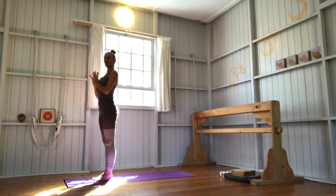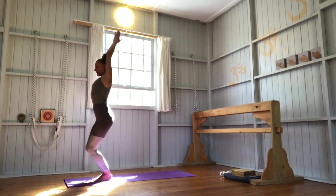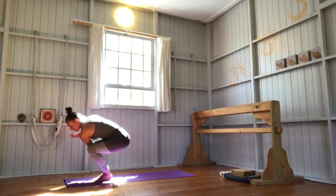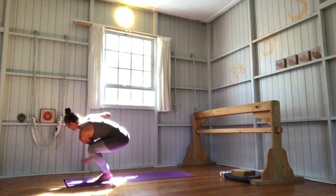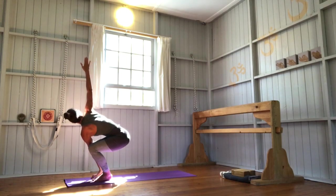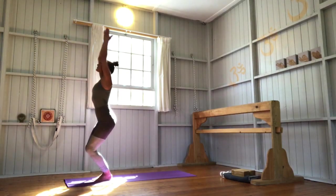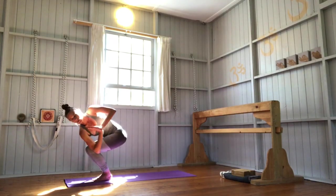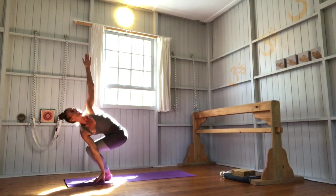Lower abdomen, exhale. Now Utkatasana twist — bend your knees, inhale. Exhale, twist to your right side, hooking your left elbow over your right thigh. Palms of your hands together, or opening up your arms — bringing the left arm down and your right arm up. Sit down, lower abdomen in and up. Inhale. Utkatasana — exhale, twisting to your left side, hooking that right elbow over the left knee. Palms together, or opening up your arms — right arm down, left arm up.